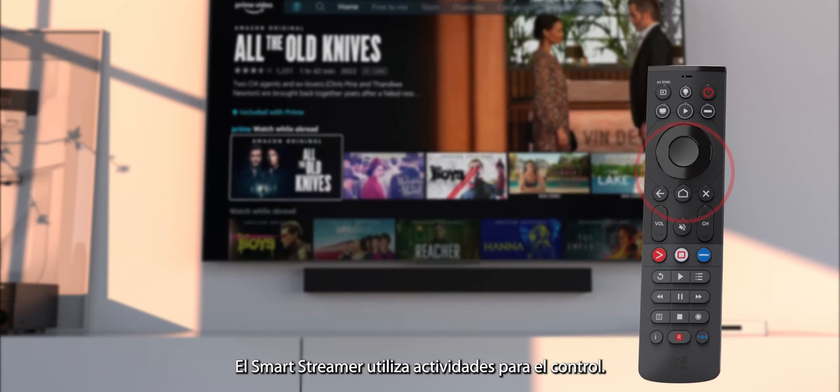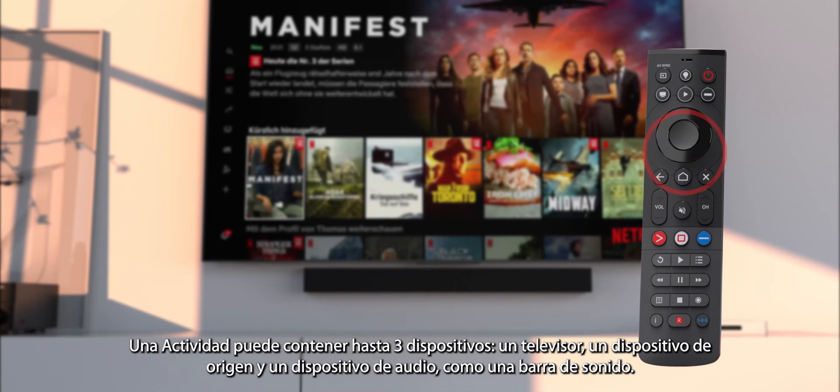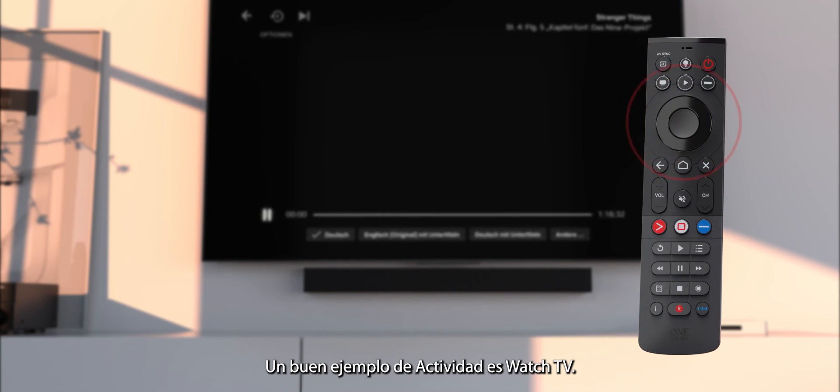The SmartStreamer uses activities for control. An activity can contain up to three devices — a TV, a source device, and an audio device such as a soundbar. A good example of an activity is Watch TV.